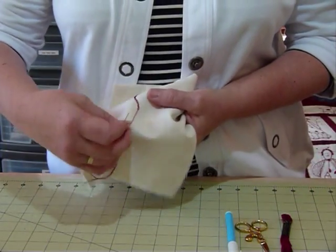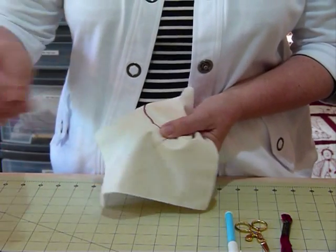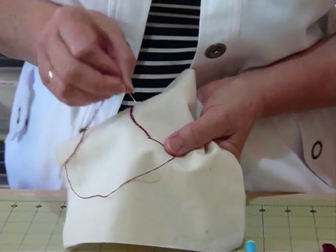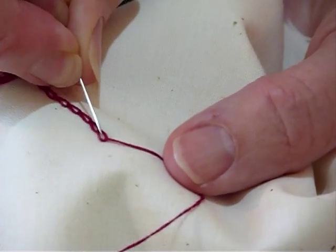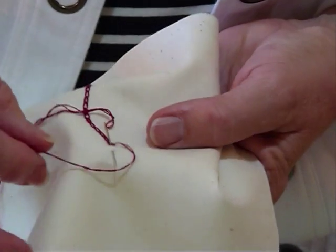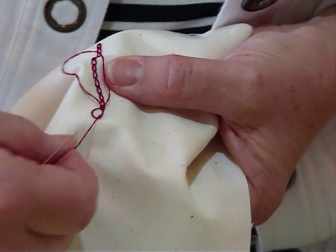With your embroidery, I'm going to bring my thread up from the back. If you imagine you're just starting out, you're going to put your thread in a loop around and pop your needle in very close to where you came up — right next to it or even on it, but not right into it — and then bring your needle up a short distance away, about a chain stitch distance away. That thread you've put in a loop should sit behind the needle.